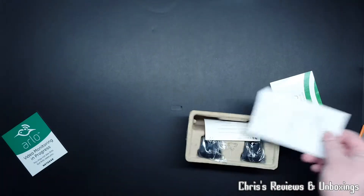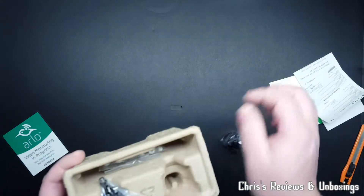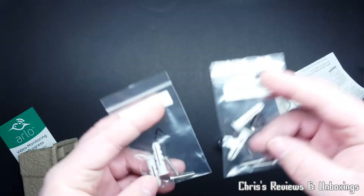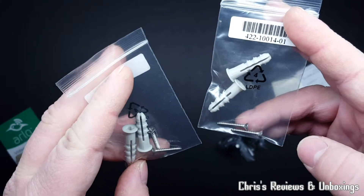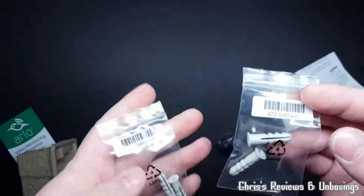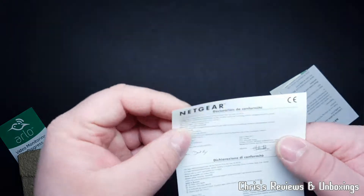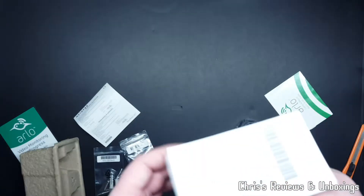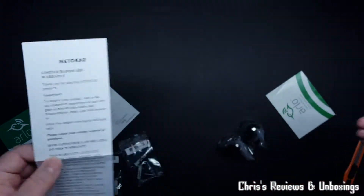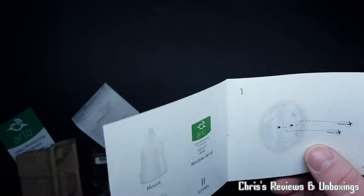Another window sticker. This is a pack of two with some fixings - two packs of fixings. Those screws look very small for those wall plugs or raw plugs. Declaration of conformity. Warranty - don't think I really need that.